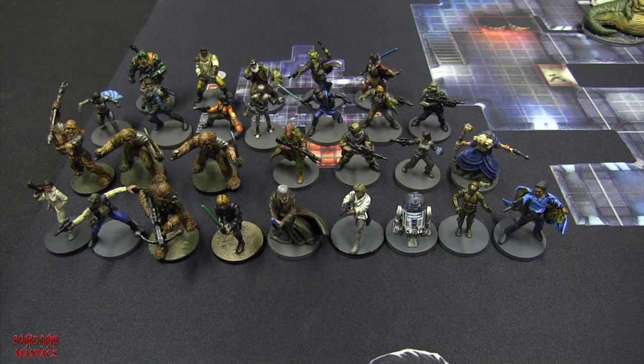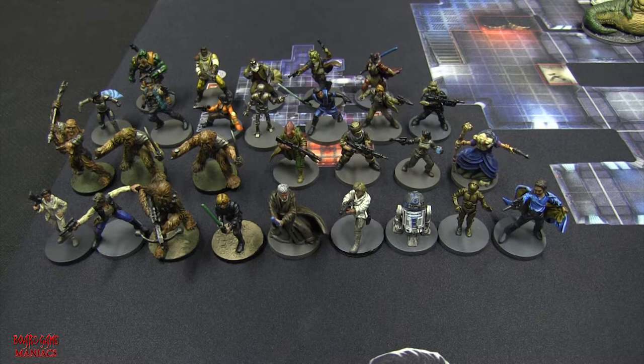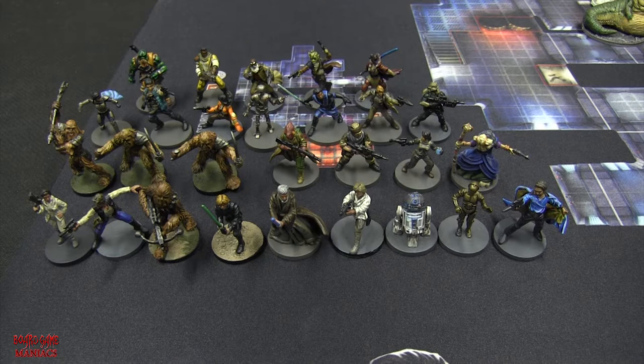Princess Leia is part of the core game and expansion boxes. She actually came from a blister pack - I don't think she was in one of the core expansions. When you purchase the game, you can actually buy blister packs of separate characters, though some you have to get through the expansion packs.